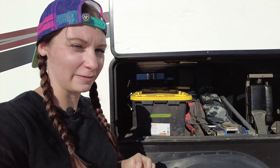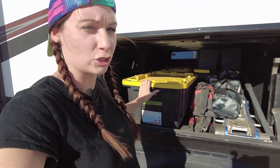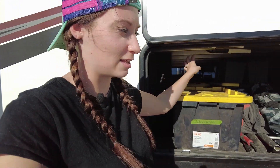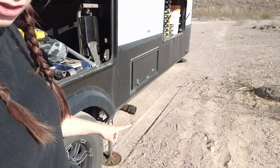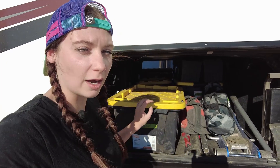Moving on to the first pass-through storage, what we call the tool basement. Over here we have a tote of our sewer hoses and a random bin tote in the middle. The totes have been a great use of space because you can stack them — they fit in pretty nicely and they're flat on top so you can put stuff on top if you need to. I highly suggest having at least a box for all your sewer stuff, because everything we need when we dump our tanks is right here, easy and accessible.